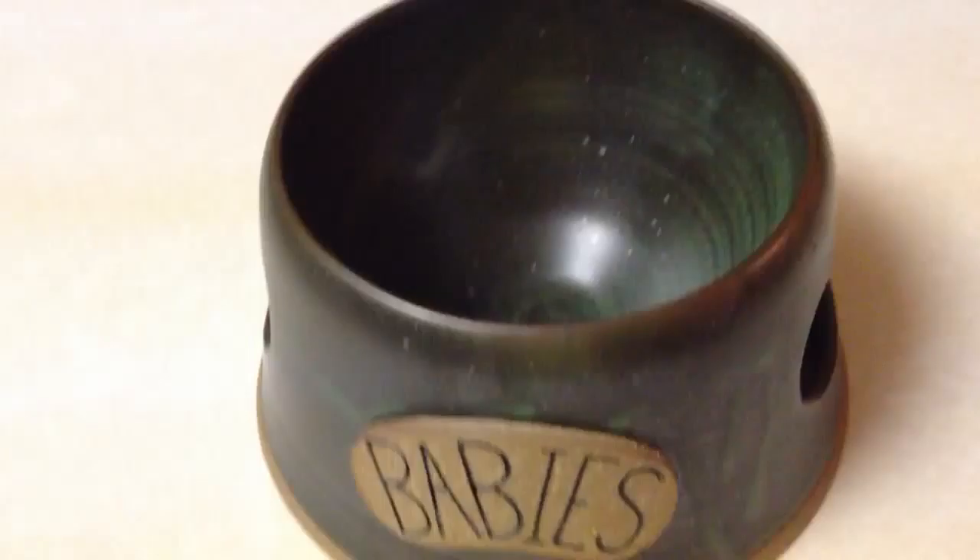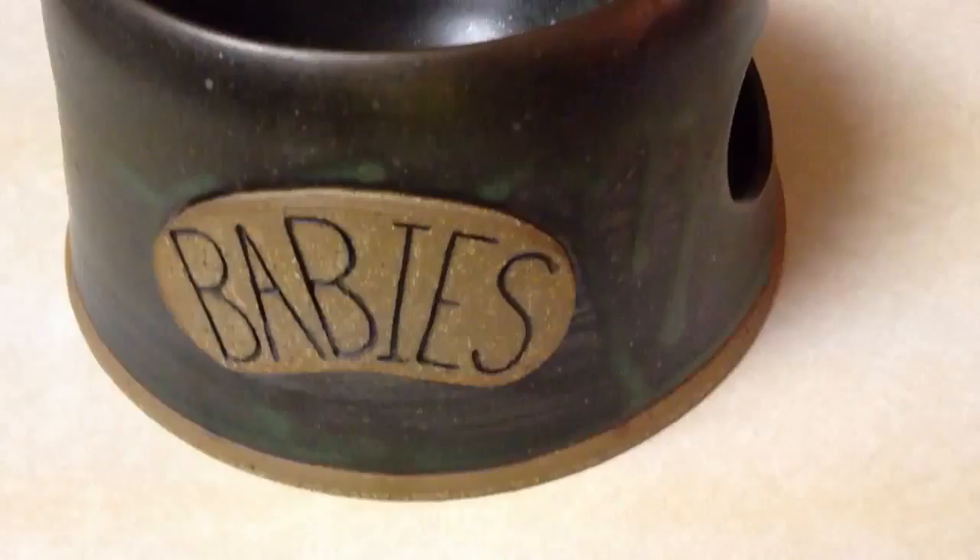This particular model comes in six different colors. I chose the green because I just love green. And I chose to get the name on it to say 'babies' — that way I wouldn't offend any of them. I wouldn't want to offend my cat Kip if I had it say my cat Lulu.